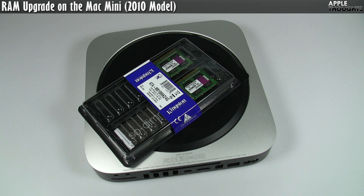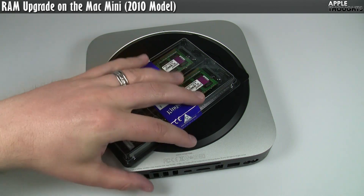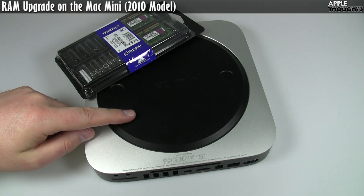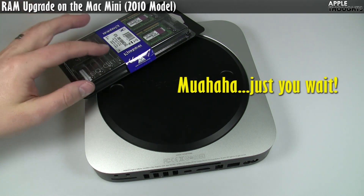With previous generations of Mac Mini, you had to use a putty knife and a couple of other things to upgrade the RAM. It was a bit of a pain from what I was told, so I was pretty excited when Apple announced that they had redone the design on the body to give people a relatively simple — actually probably dead simple — way of upgrading the RAM.